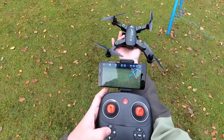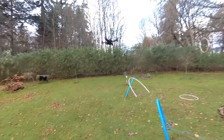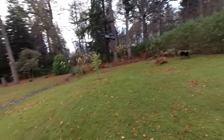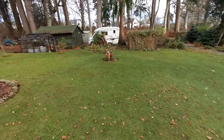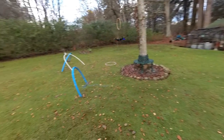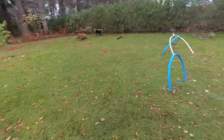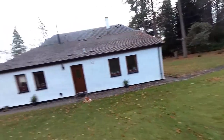I've flicked it back into low rates. So you can hand launch and hand catch as well. That's low rate - intermediate - high. It really does actually get quite a shift on in high.